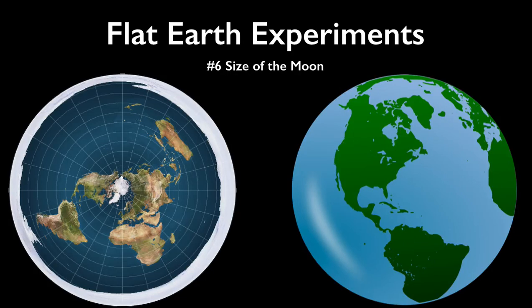Flat Earth Experiments – Determining the shape of the Earth using tools, observations, and measurements you make yourself – all in your own backyard. Part 6 – Size of the Moon.